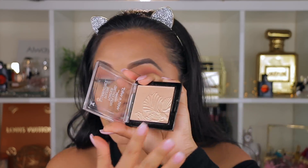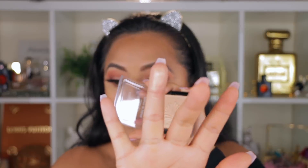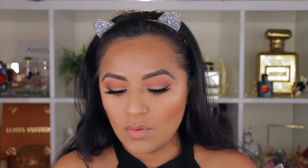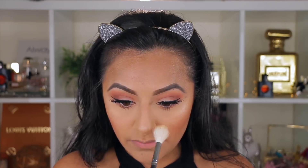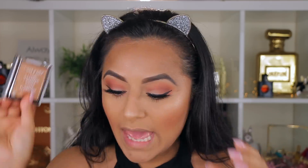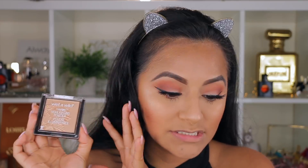This next product you won't find at TJ Maxx or Marshalls, but it's the Wet n' Wild Mega Glow Highlighting Powder in Golden Flower Crown. It's so pigmented and gorgeous. I'm going in with a Morphe M510 brush, sweeping it on top of my cheeks and hitting a little around the nose. Totally recommend it — it was only about $4 at Walmart.